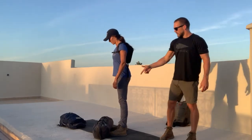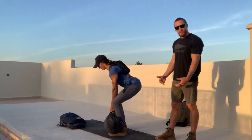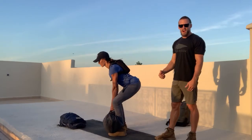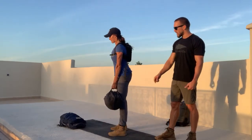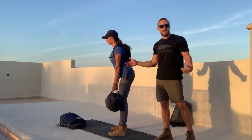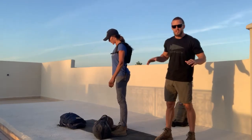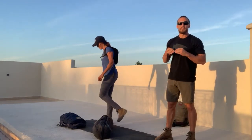Starting off with the deadlift, we're in a hinged position, hands on, get that weight close to the body, pull it all the way up to the locked out position where our knees and hips are locked out and our shoulders are behind the weight. Got to have great form on these — don't let your form go to trash, lighten up if you need to.